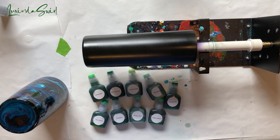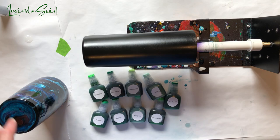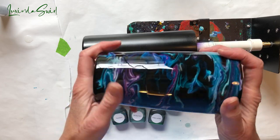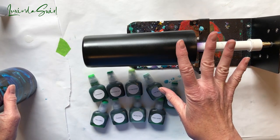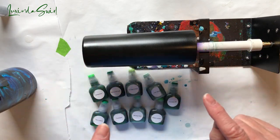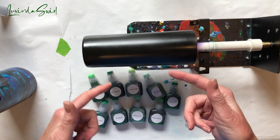Hey everybody, it's Swirl here. New day, new cup project. We're going to revisit one I did recently that a lot of people found interesting and commented on. I called it my ghost swirl, and it turned out pretty nicely. So we're going to do it again. I've had a number of great suggestions for color combinations, but I have a special commission request that's in a hurry to jump to the front of the line.